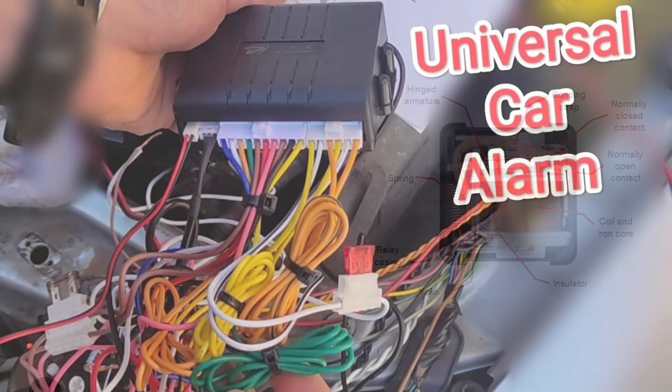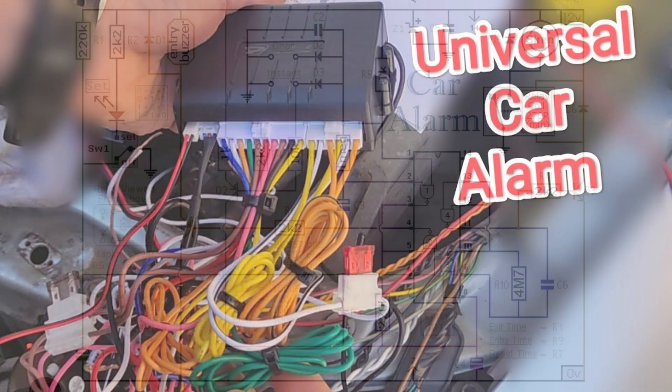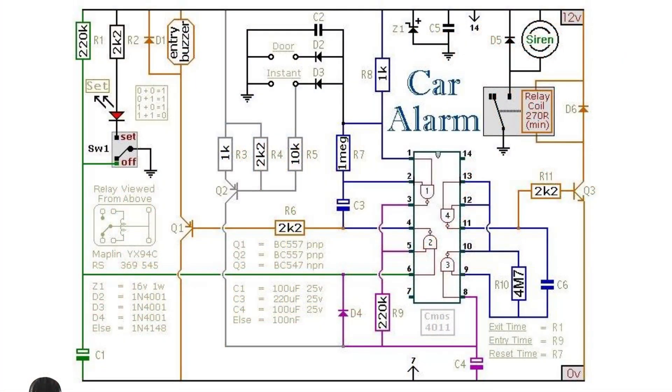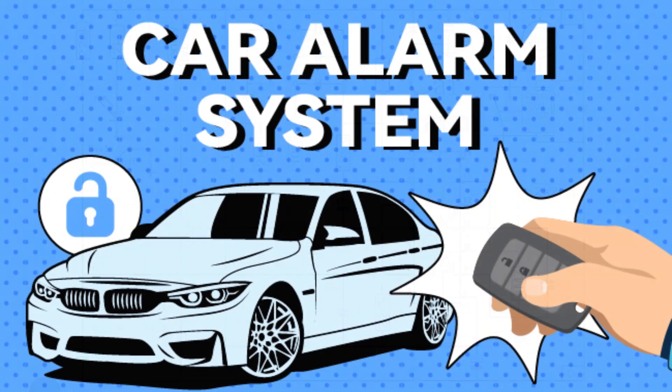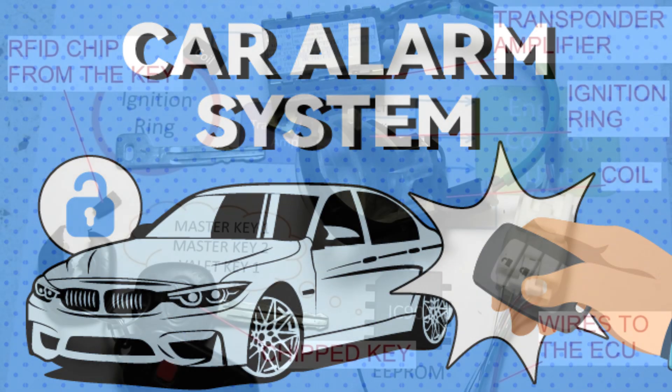Alarm System Integration: Many modern cars integrate the immobilizer system with the alarm system. If someone tries to start the car without the correct key or key fob, the alarm may sound or the horn may honk to alert the owner and deter theft.